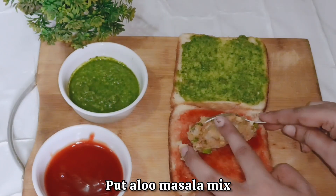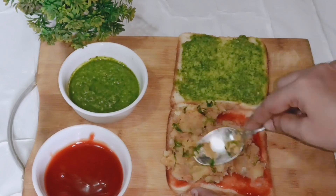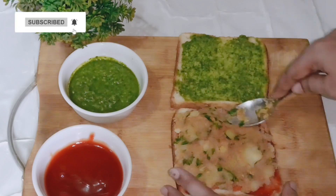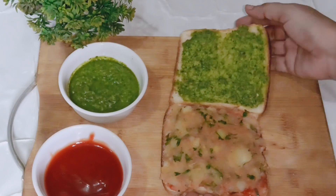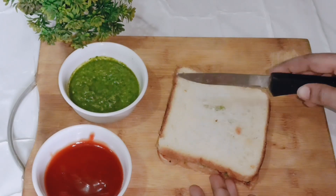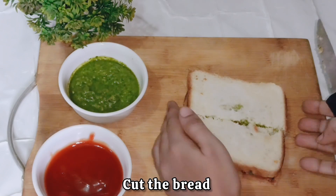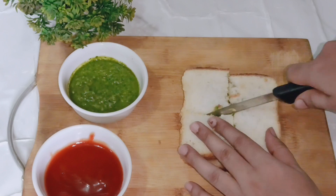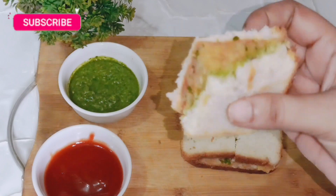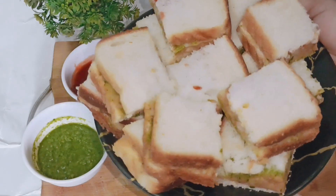We add the potato masala filling onto the bread. With a spoon, spread it equally over the whole slice. Place the second slice of bread on top. Now we cut it — today I am sharing the recipe for mini bread pakoda, so we will divide each sandwich into 4 small pieces. All the slices of bread have been cut.